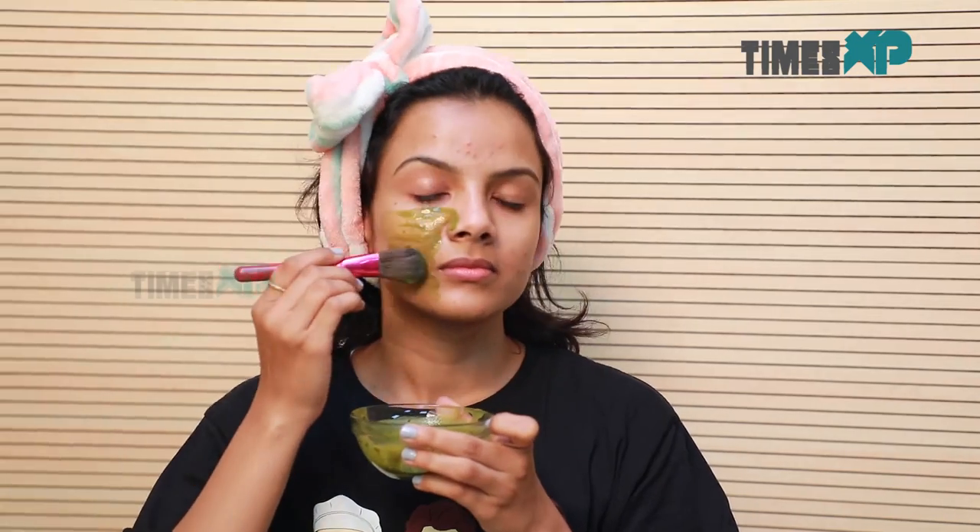Then apply this paste onto your face with the help of a face pack brush. Massage for a while and let the mask stay on your face for about 10 minutes.